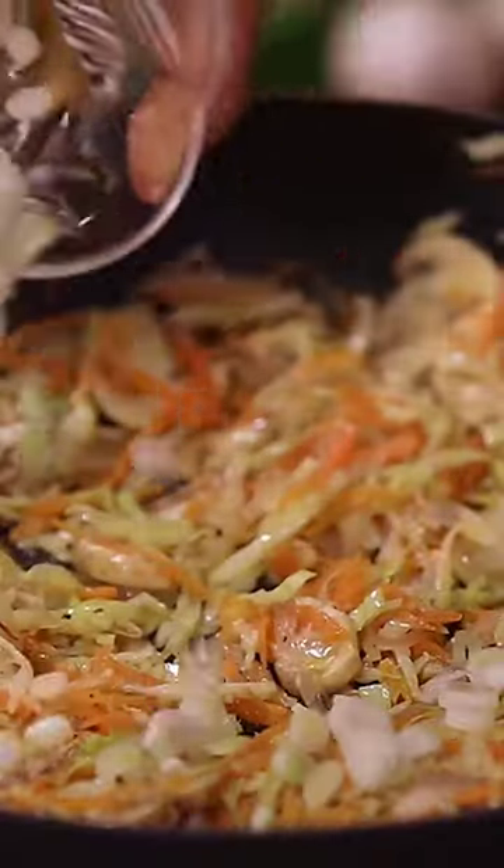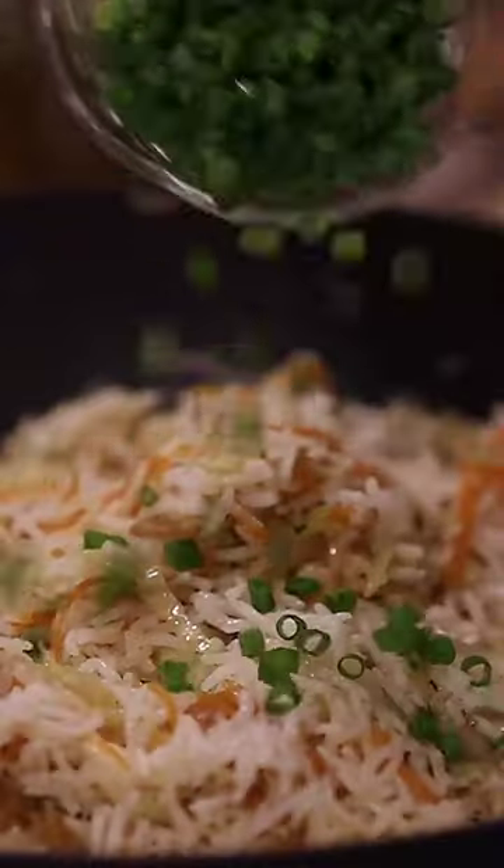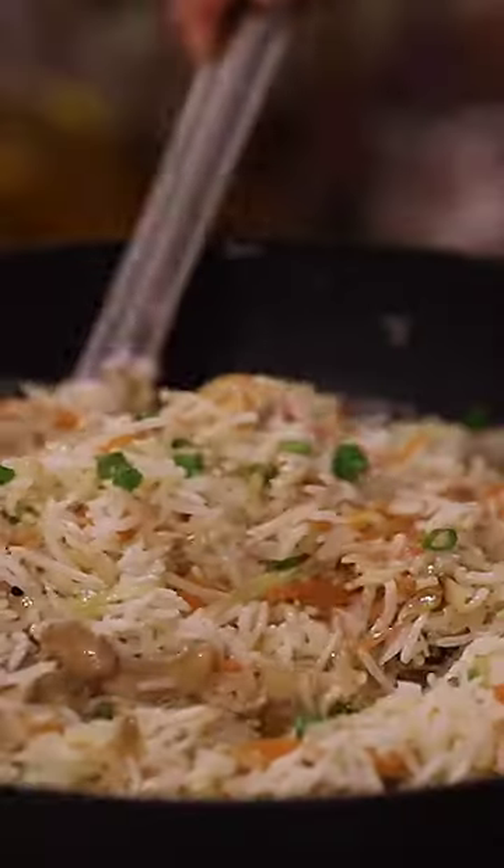Now add the chopped spring onion whites and some soya sauce. Give it all a quick mix. Gently add the cooked rice and mix it in a way not to break the cooked rice grains. Lastly, add spring onion greens and toss it all.